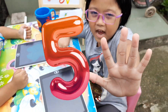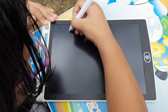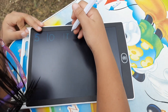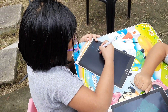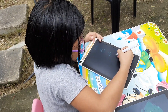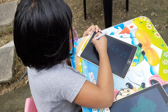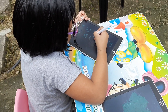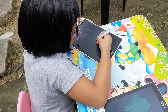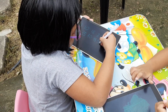Now, let's do it by 5. 5, 10, 15, 20, 25, 30, 35, 40, 45, 50.